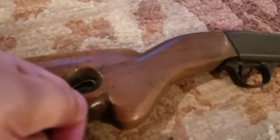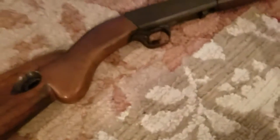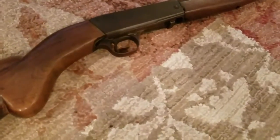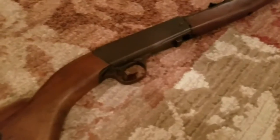All you have to do is put the .22 bullets in. By the way, this is a semi-automatic rifle. It's also a takedown weapon, which means the barrel can be easily separated — though I'm not going to demonstrate that because I don't know how. This model is close to the Browning 22 semi-automatic rifle, which is also a takedown weapon.